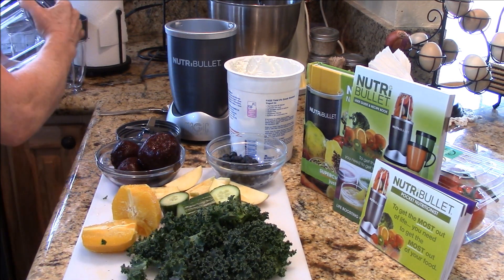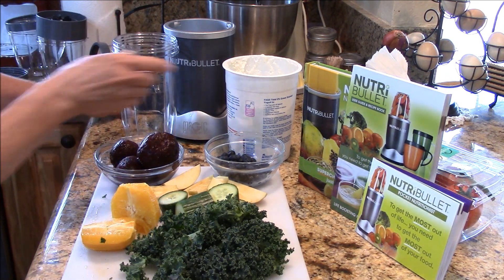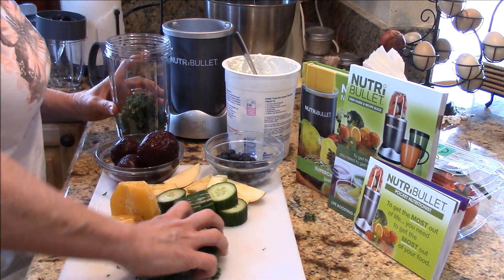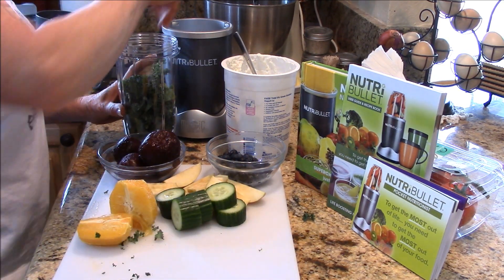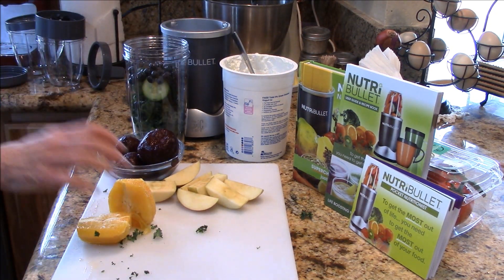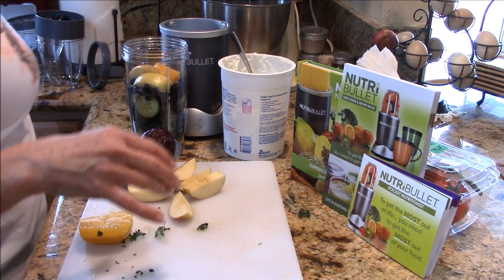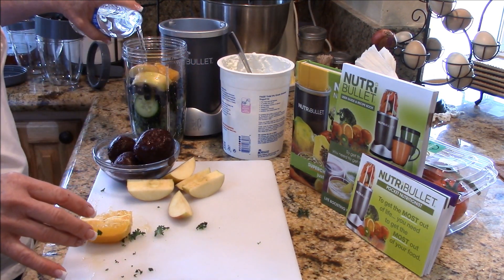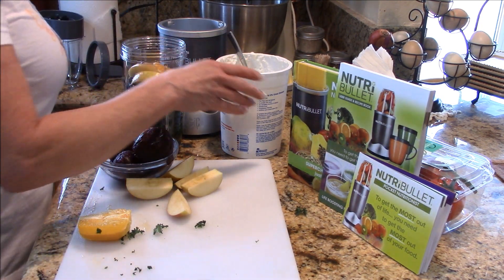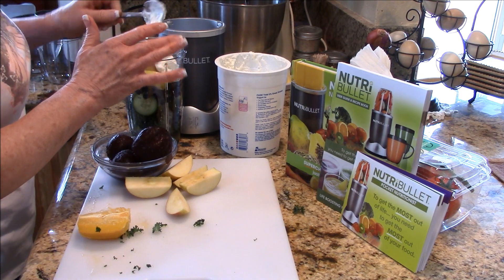I washed everything and dried it really well — that's all you have to do. My fill mark is right here, so I'm going to go ahead and add my kale in. I may have this too full and that's going to be a learning curve, but we should be getting kale in all the time. Let's add some cucumber — that'll break down to water — some blueberries, about a quarter cup, half an orange, half an apple, and about a half cup of cold water. You could put ice in there.